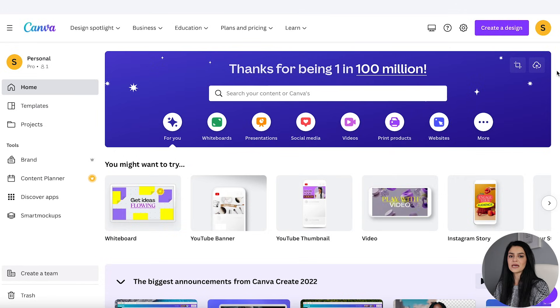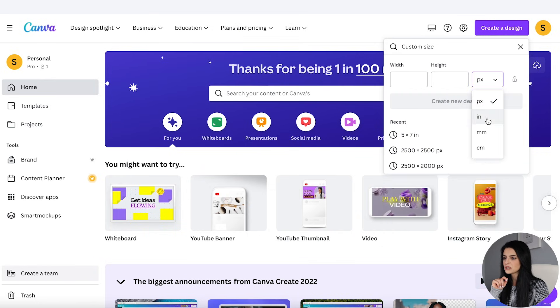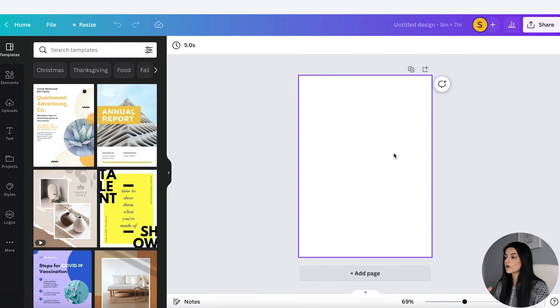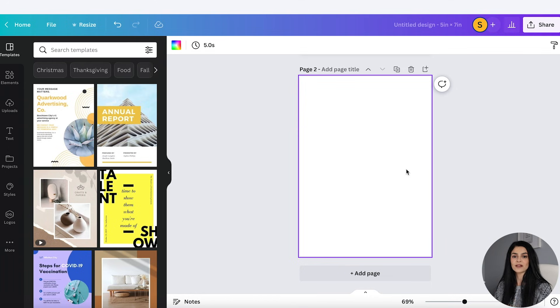The first thing I want to do is design the front and back of my greeting card. So I'm going to go to Create a Design, go to Custom Size, change this to inches, and we're going to do a five by seven greeting card — that's the standard size. You can also do a four by six inches; I noticed some Etsy shops offer both sizes. Let's click on Create New Design. Now I've got my artboard. The first thing I'm going to do is duplicate the page so that the back is ready for me.